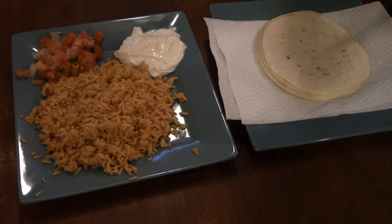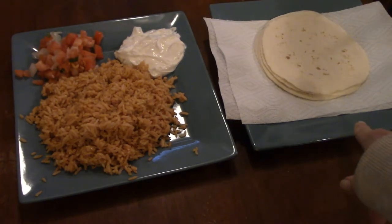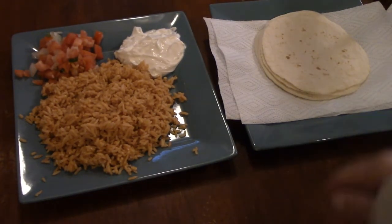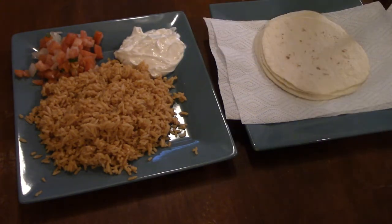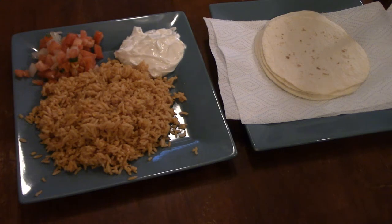Here are the sides: flour tortillas, some Spanish rice cooked out of a pack, sour cream, some pico de gallo, and he's got some jalapeños chopped over there, and some lime juice.